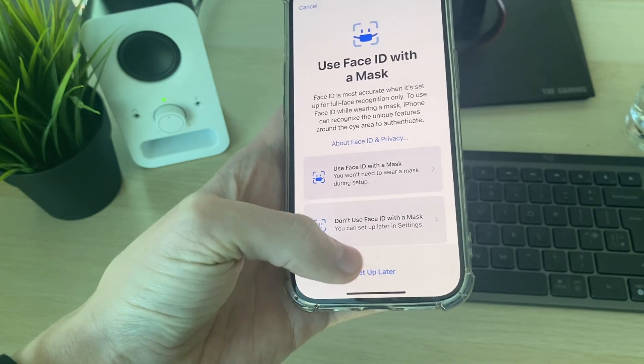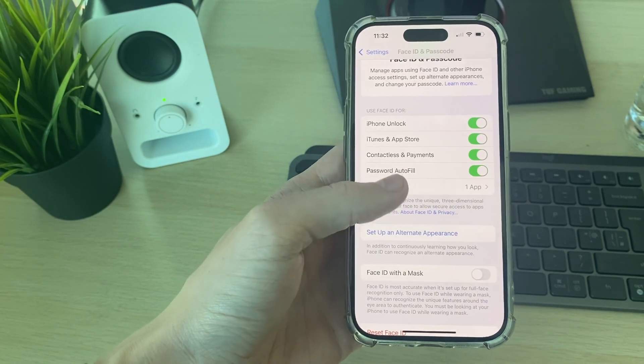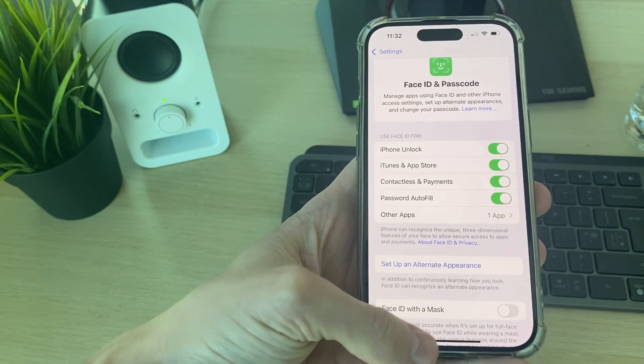You can also set it up with a mask if you want. And at the top, you can choose what you want to use Face ID for.